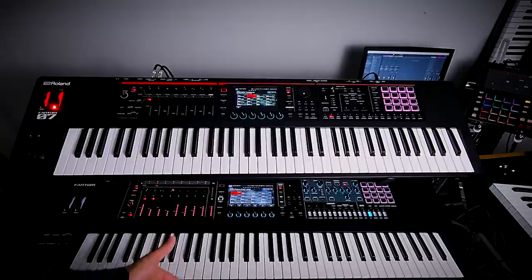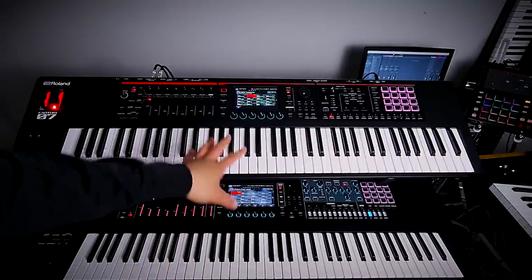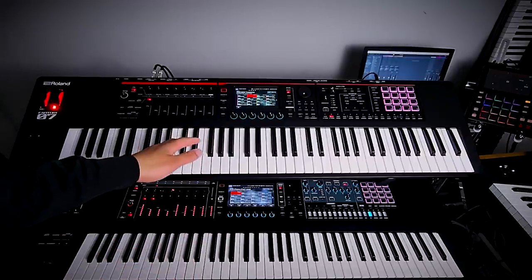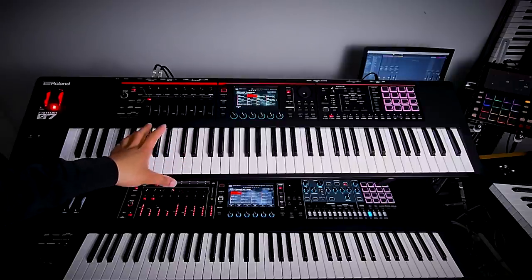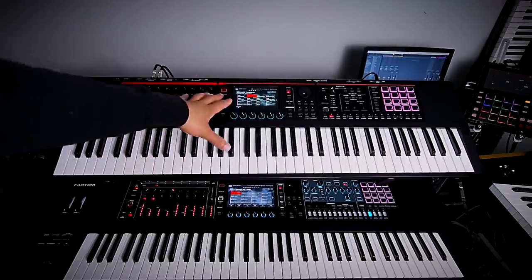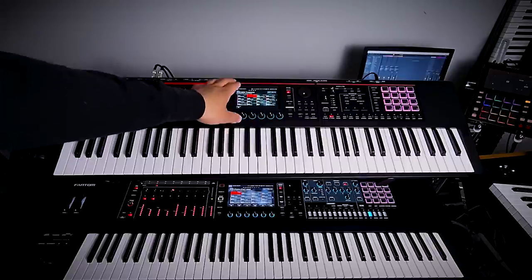It does lack aftertouch. On the regular Phantom you get a key bed with aftertouch, but they removed aftertouch from the Phantom O series. So there is no aftertouch on the Phantom O.